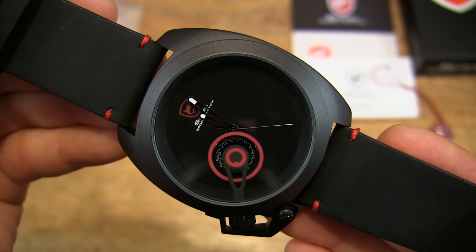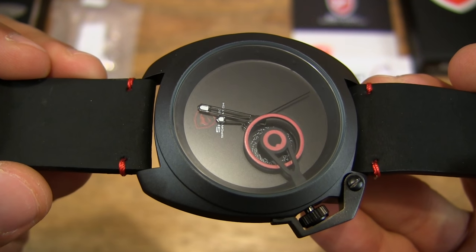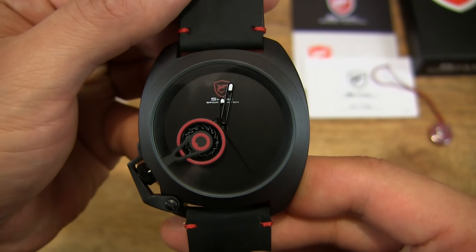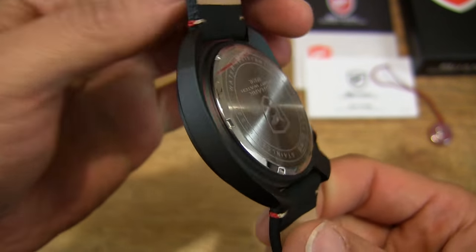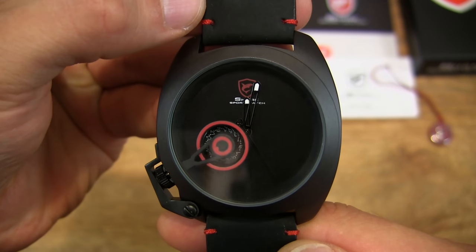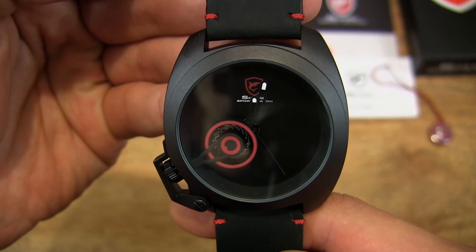It does come in several colours — this is the red model — and it's also available in grey, blue, yellow, white, and black and white. The white is actually a stainless steel model without the black coating, whereas the rest of the models vary in the accents. On this model it has red accents, while the others come in grey, blue, yellow, or black or white.